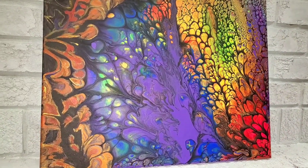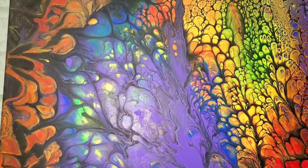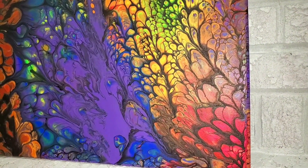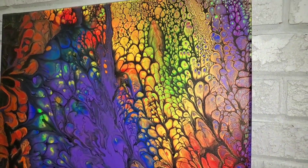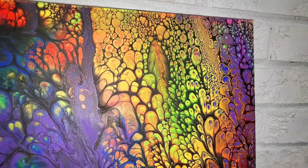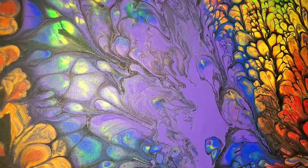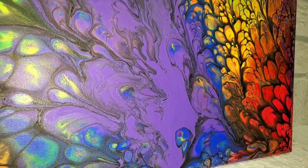Here it is all dried — beautiful, guys. There's no varnish, no resin — just a flash from my camera picking up the colors. I love that bird dancing in the middle, and I see another bird too — so I'm seeing two birds in this painting. Let me know what you guys are seeing. Leave your thoughts in the comment section below, give this video a thumbs up, share it with your friends and family, check out my playlist, and I'll see you guys next time on Camile Amoy Art — bye!